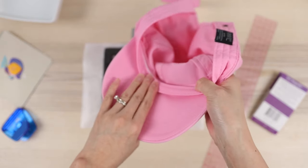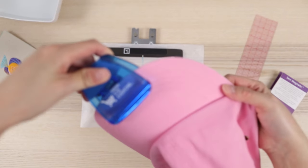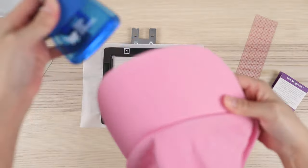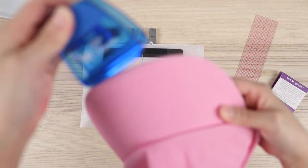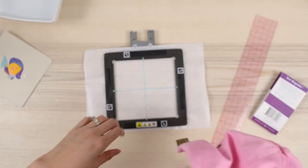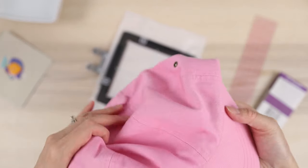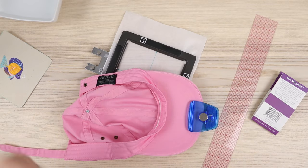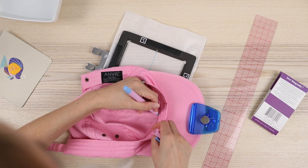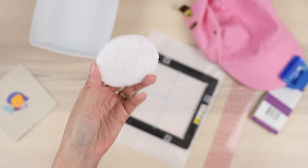I felt that opening up the hat as much as I could would make it a little bit easier. I also brought a chip clip and I'm going to put it on the brim of the hat to try to flatten the brim out a little bit. The design is going to stitch out with this side up, and I'm going to use the vertical line on the hoop to line up with the vertical line in the hat. You can actually see the center point in the hat, which is pretty cool.